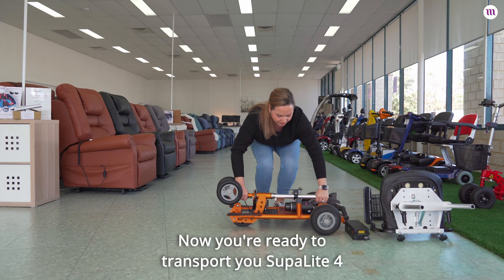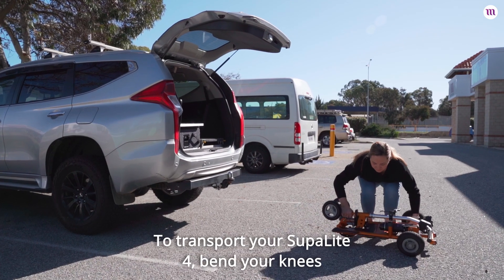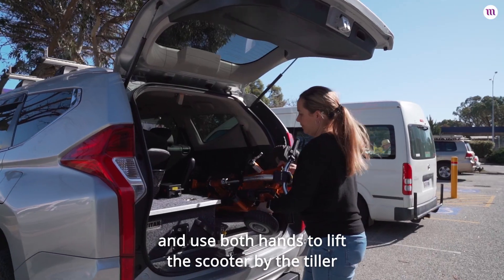Done. Now you're ready to transport your SupaLite 4, lifting less than 15 kilos. To transport your SupaLite 4, bend your knees and use both hands to lift the scooter by the tiller into the boot.